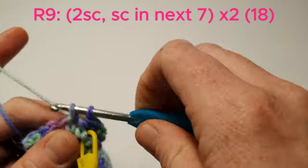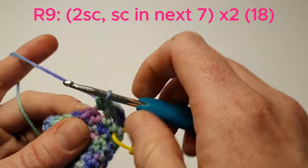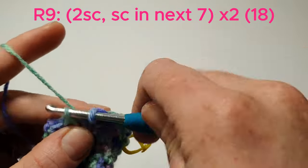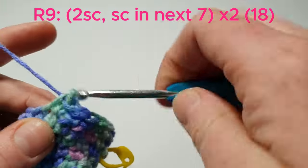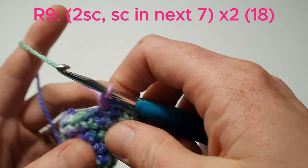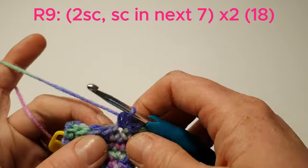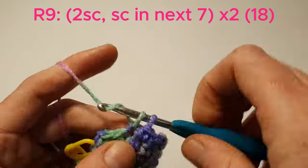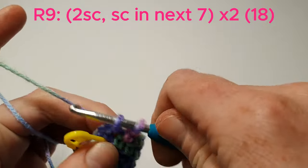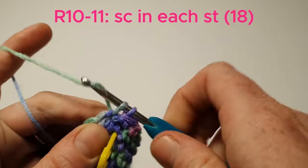Now we're going to do 2 single crochets in the next stitch, single crochet in the next 7, and we'll do that one more time. In the next 2 rows we're going to single crochet in each stitch.